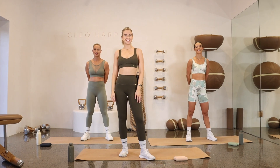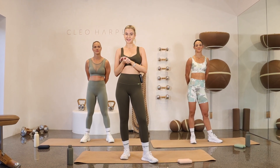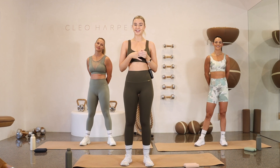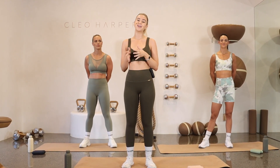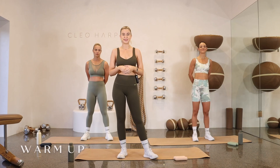Hey guys, welcome to Cleo Method. It's Annalise and we are working out together today. Make sure you've got a fun playlist set up for your workout. We have eight exercises that we are doing for three rounds, 45 seconds for each exercise. We're going to go nice and quickly. Once we've done the whole first round, we'll have 30 seconds at the end before we start round two.